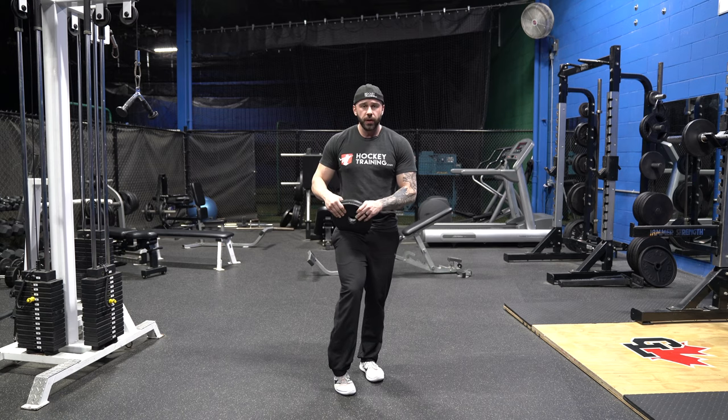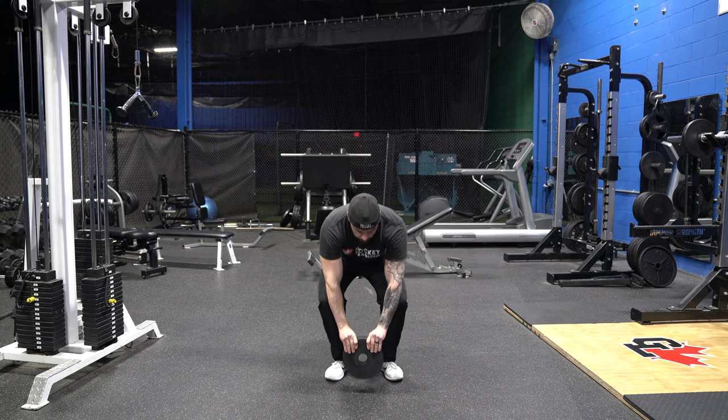For the two handed plate pincher you would ideally be using heavier plates than I'm using in this demonstration. Probably starting with a couple of 25s could be a smart way to go — right here I've just got 10s.